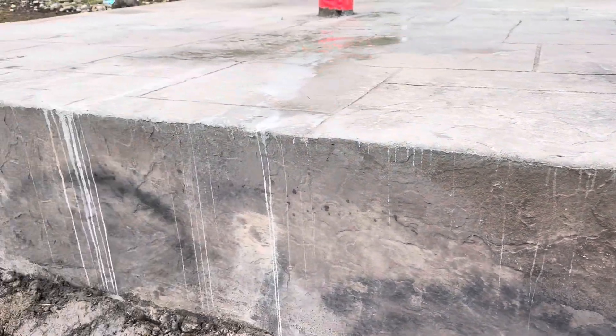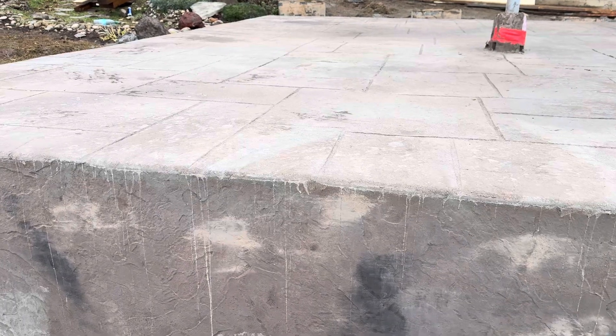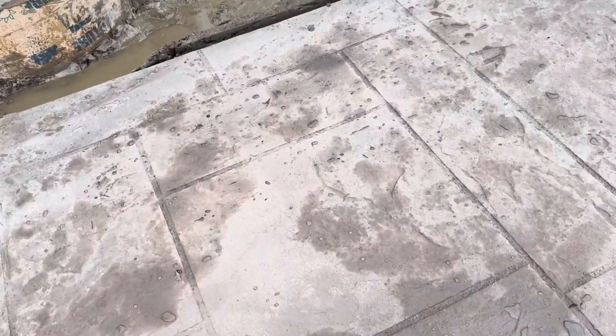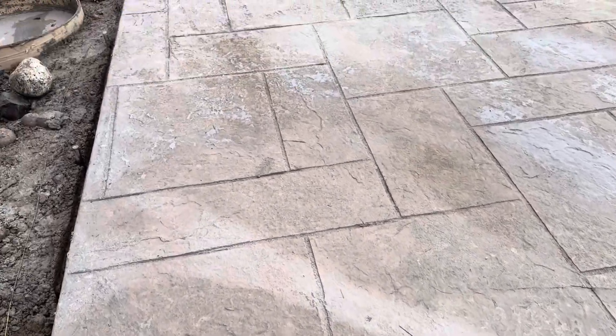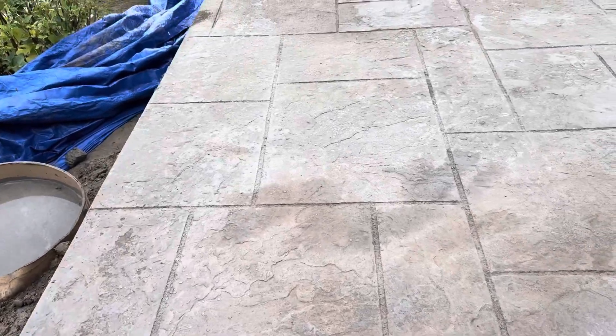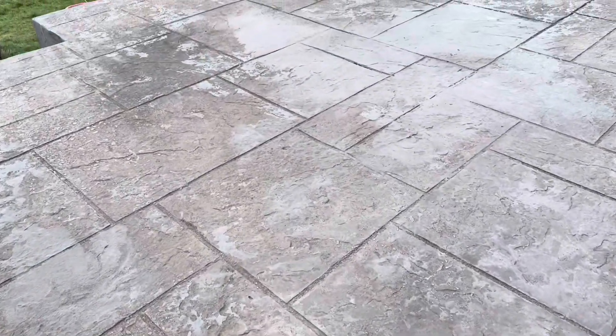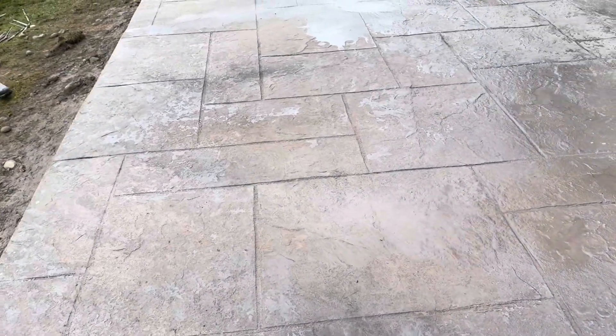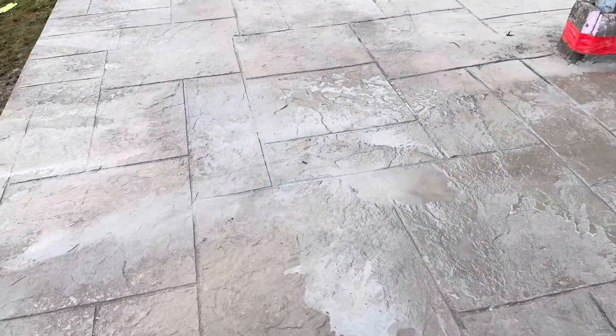Should be fine — get that out of there. Definite water streaks, but other than that the print's all in there. The colors are in there. There'll be some touch-ups to do. That's where we're at though, that's how we're doing it. Like I said, it'll look different once we can get everything cleaned off.